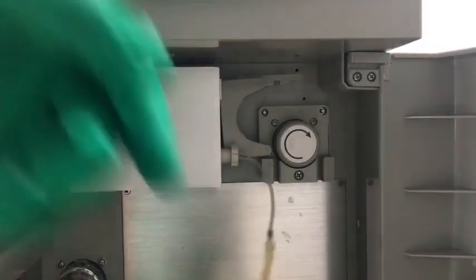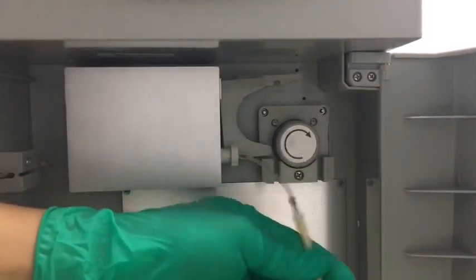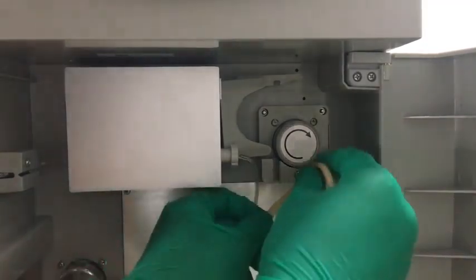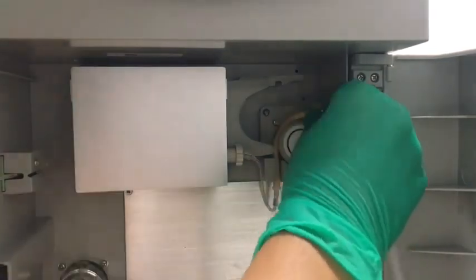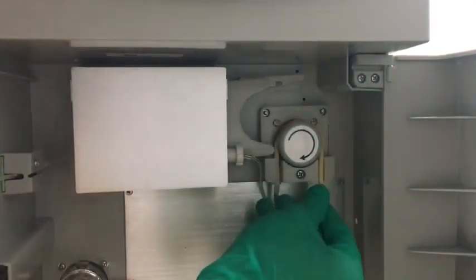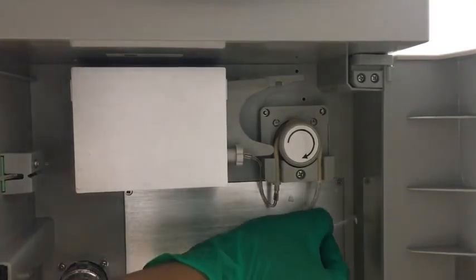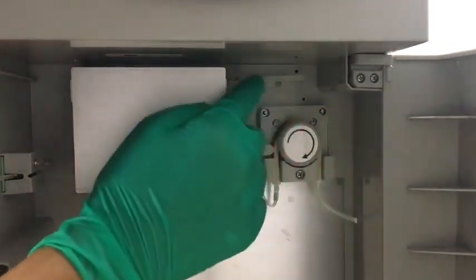We take the pump tube and give it some stretch and massage. Then we hold one end, keep feeding it, wrap it around the tube holder, then fix the other end. We put the tube through the hole, then close it.